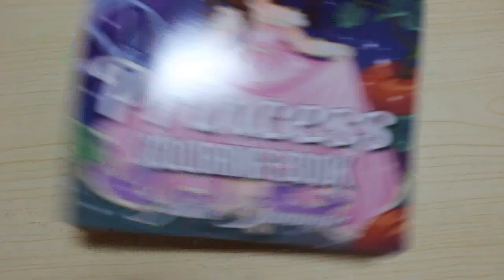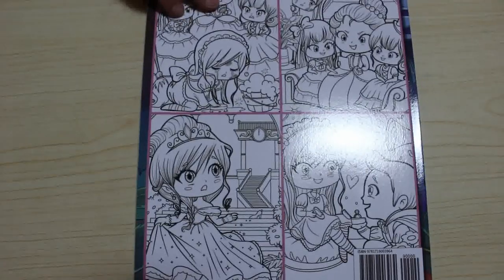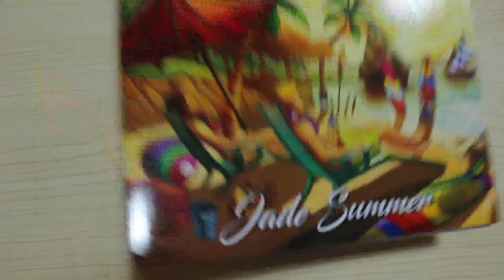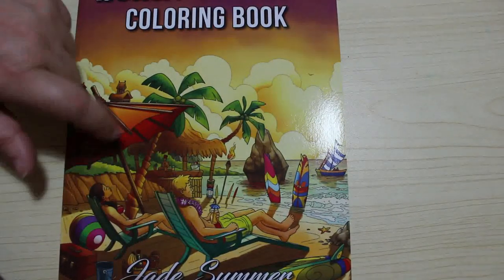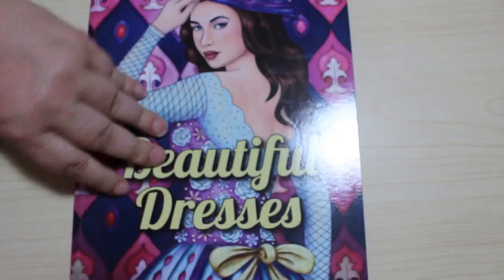Number fifteen is the Princesses colouring book — this is so cute, it's got the different fairy tales. Sixteen is Mermaids — I want to colour in this one but I haven't got round to it yet. Seventeen is A Beach Vacation — I haven't had one of those this year, but it's a lovely book. And then Beautiful Dresses — this is a nice one as well. I've got a page marked out in here to actually colour but haven't got round to it yet.